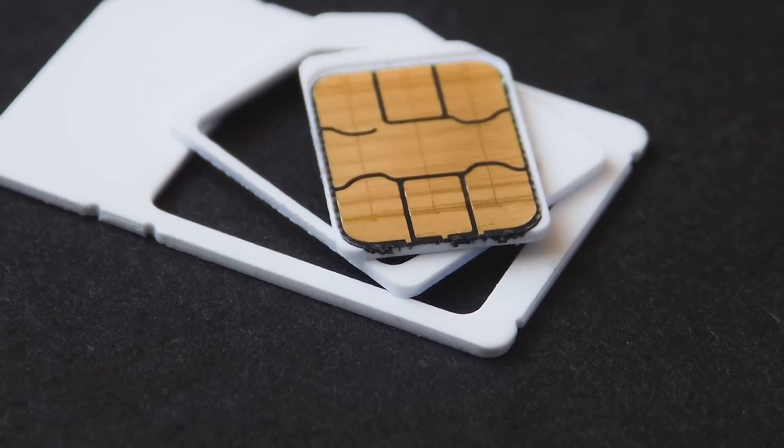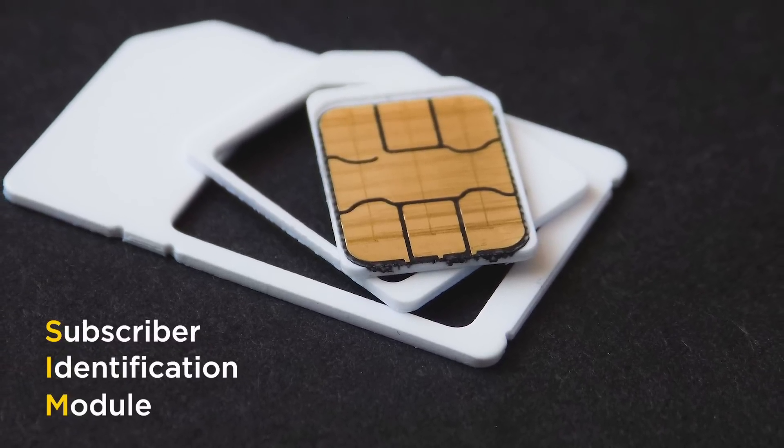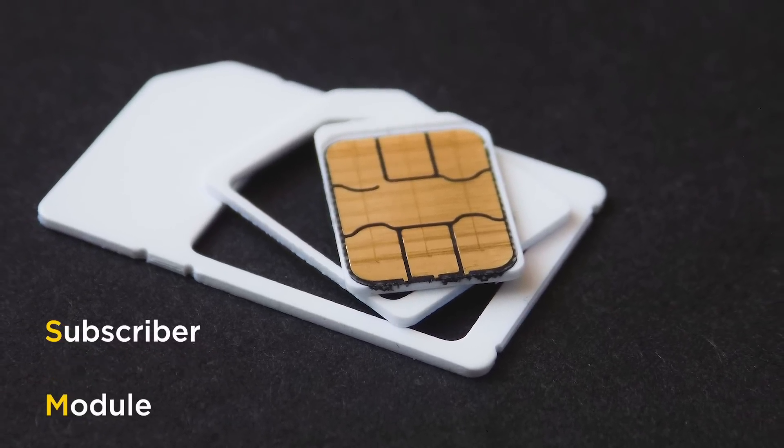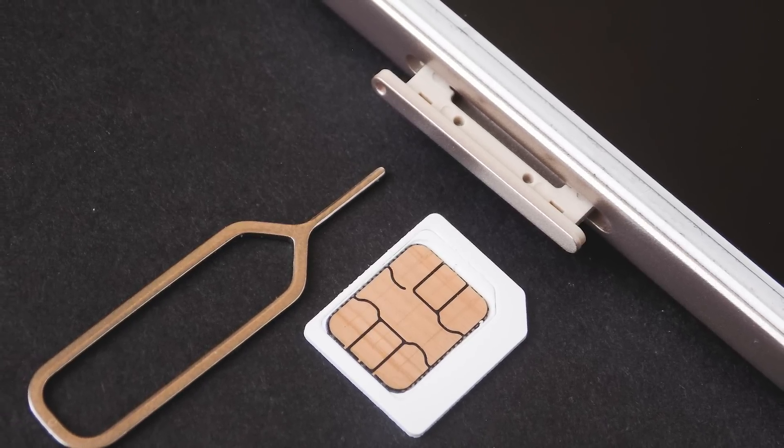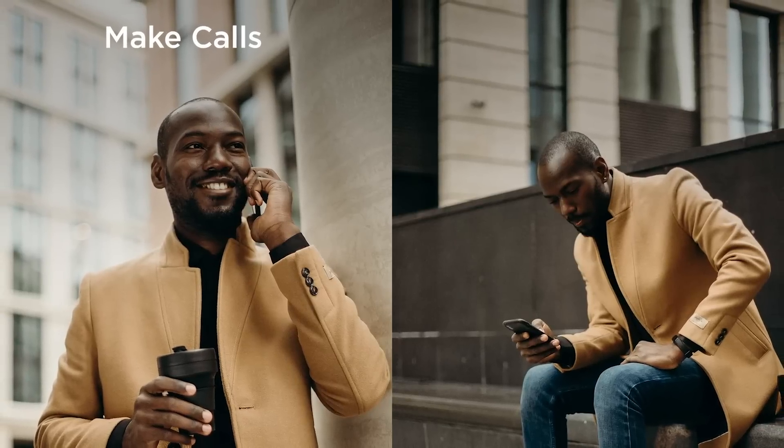Hey, what's up everyone, it's Fisayo here and in this video we'll be talking about the newly launched MTN eSIM. But first, let's talk about SIM cards. Subscriber Identification Module is the full name — it's that small chip that you put in your phone which identifies you as a subscriber of a network and enables you to make phone calls and send messages.